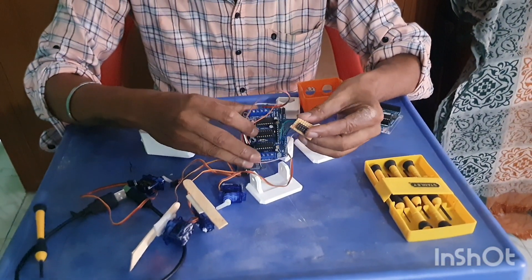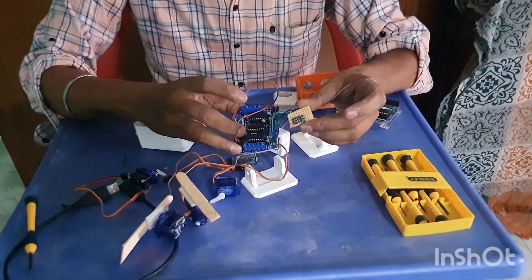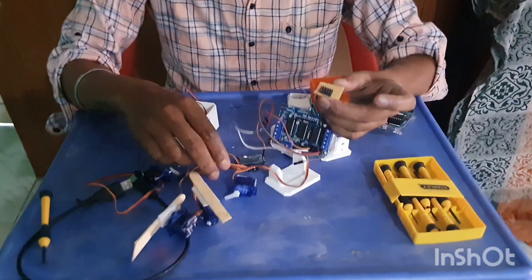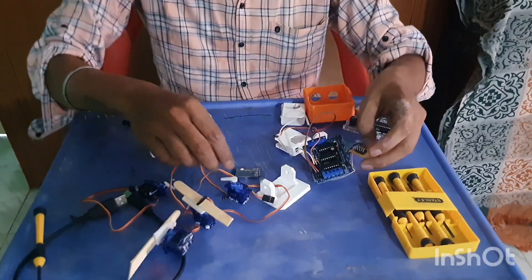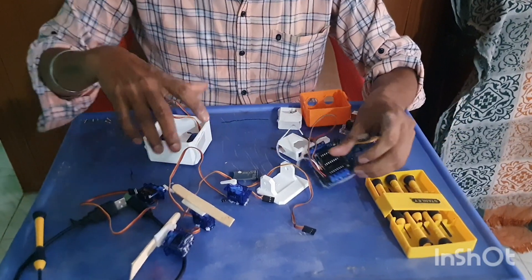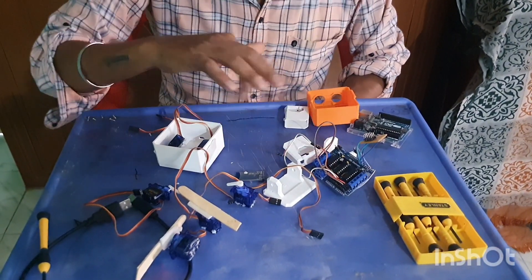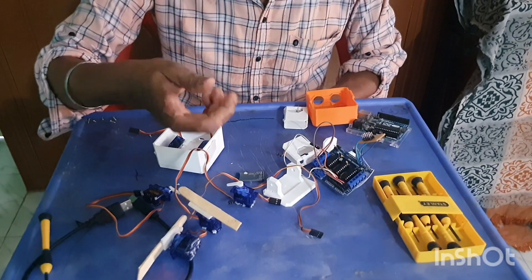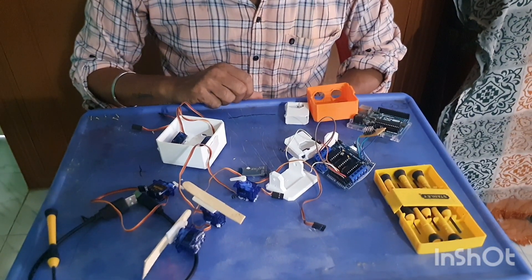In the servo motor, I use it. Now we have to solve the PCB for the additional servo motor. We have to upload the servo motor to the program. We have to use the same code — if you purchase online, you can use your code.